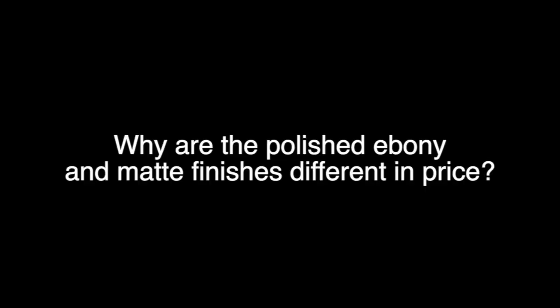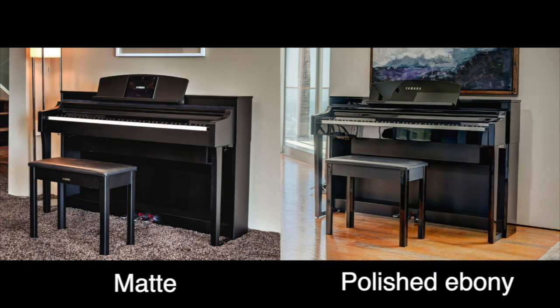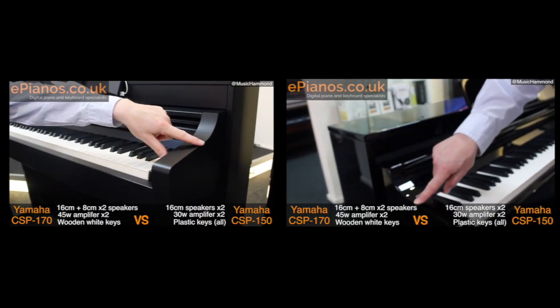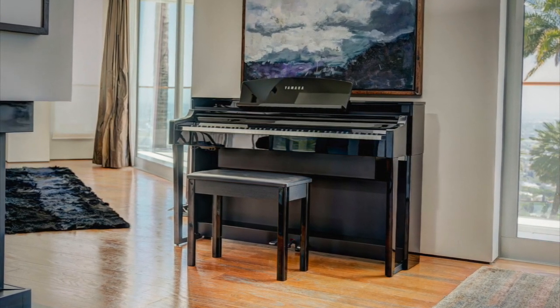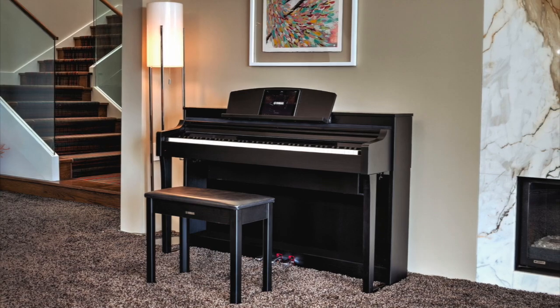Why are the polished ebony and matte finishes different in price? The matte black and polished ebony finishes are a different price simply due to production costs. The polished ebony finish has 52 layers of polished ebony lacquer, while the matte finish is a veneer. In the comparison video I mentioned earlier, I did a close-up analysis of both finishes. There's no doubt the polished ebony looks fantastic, but we're talking about four or five hundred pounds difference, so if you're on a budget or don't mind the matte finish, it makes sense to go for the matte one.